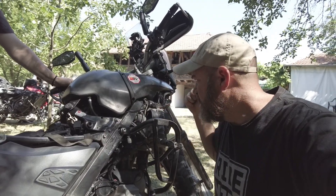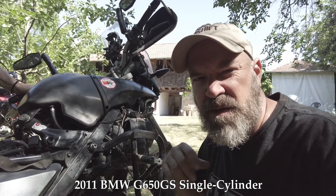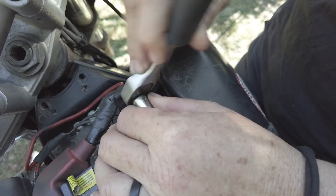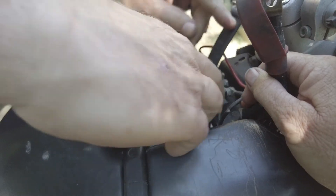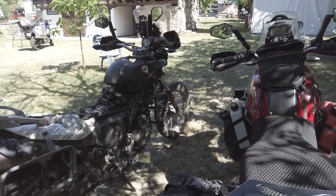On the G650GS, we've removed all of the plastic panels — the panel on the top and all the panels on the sides — so we can get good access to everything. From there we'll go into removing the battery and then taking out the old wire harness, removing all the stuff that gets in the way.